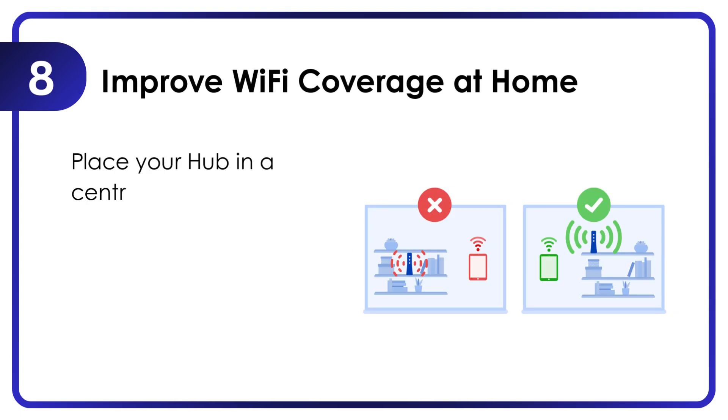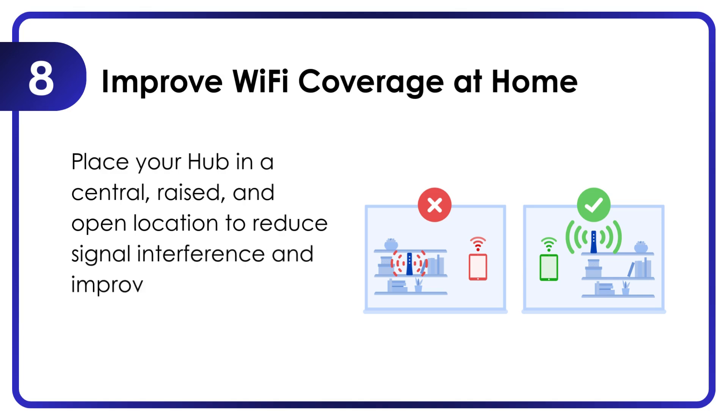Improve Wi-Fi coverage at home. Place your hub in a central, raised, and open location to reduce signal interference and improve Wi-Fi coverage across your home.